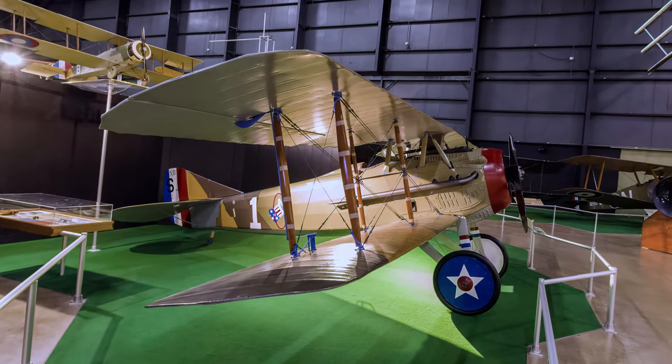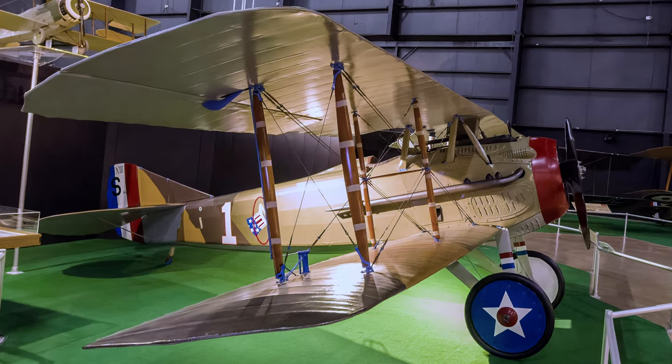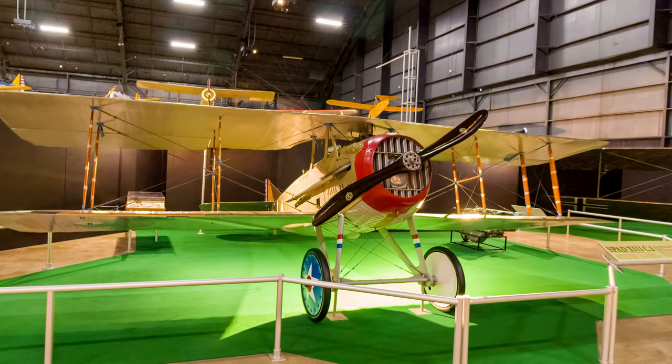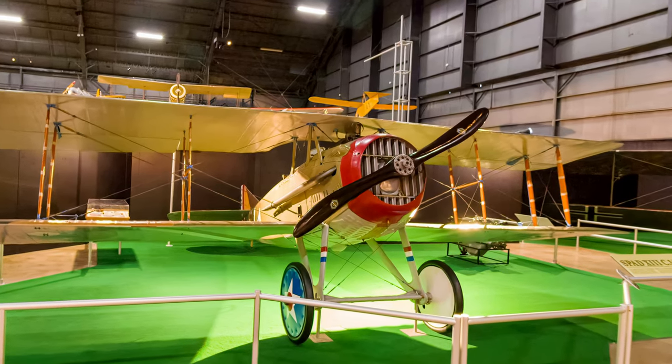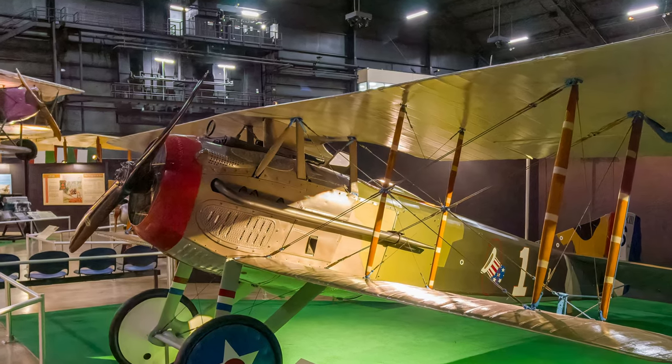The SPAD-13 was essentially a larger version of the SPAD-7 with a more powerful engine. The U.S. Air Service adopted it as its primary fighter, equipping 15 of its 16 squadrons. It was one of the most capable fighters of the war and one of the most produced.